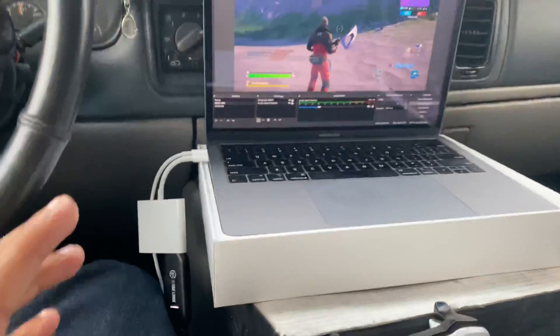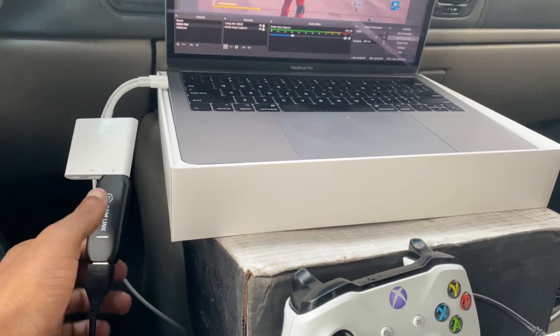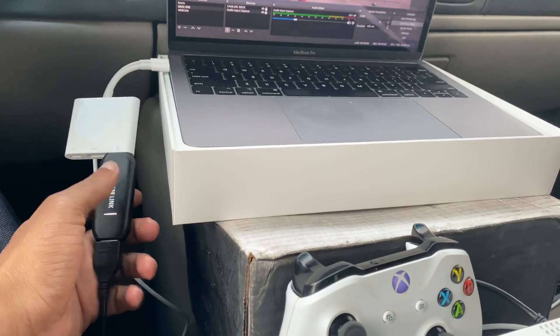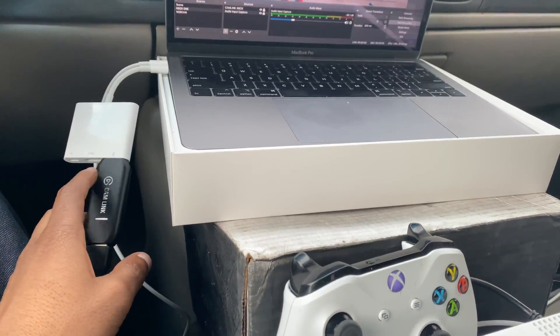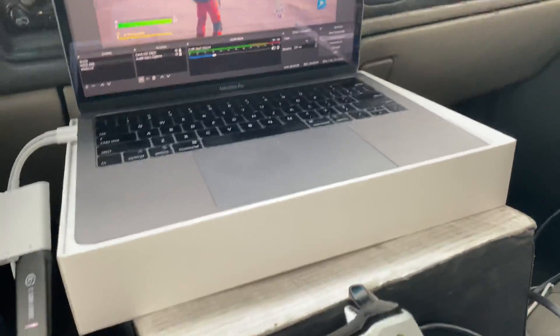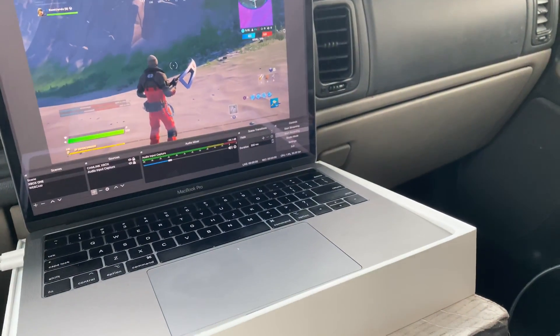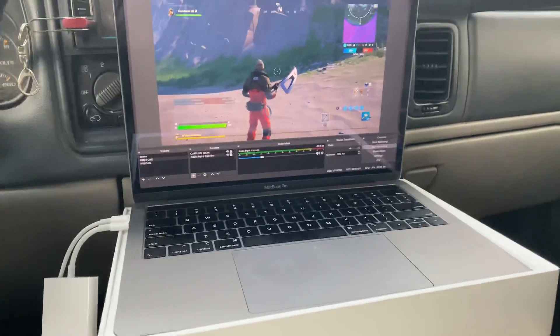The main things you need are the Cam Link and OBS. Those are the two key things — buy the Cam Link and download OBS, and you're set. Any questions, let me know.